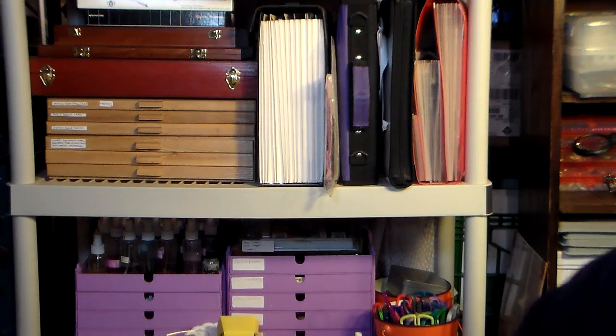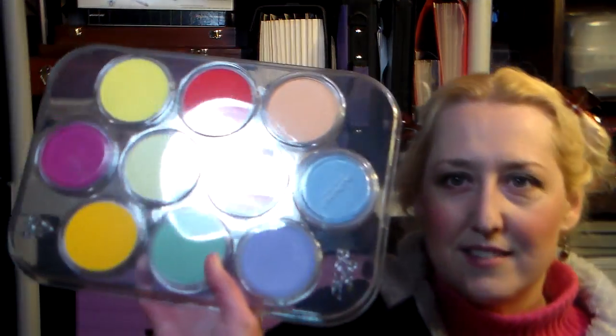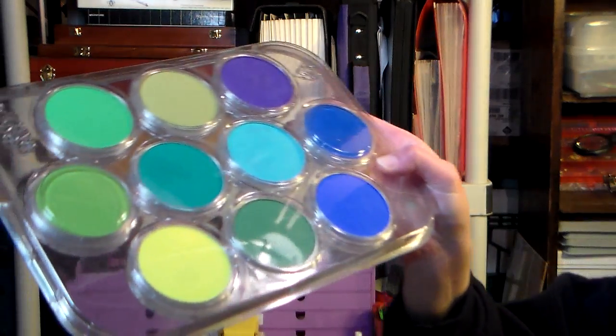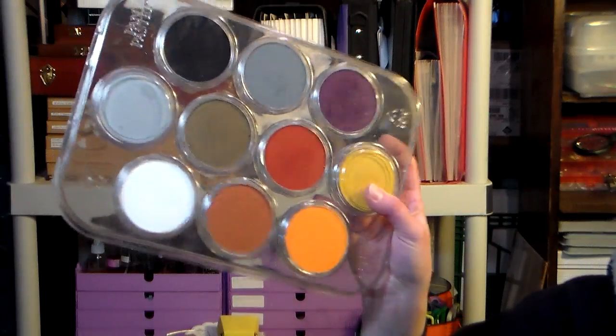Then I have my Pan Pastels, and I'd love to get your opinion on this. I bought the painting set because it has all the pure colors — all the basic pigments without white or black added. Then I got one of the mixed-media kits, one of the Donna Downey kits, and my husband got me the metallic and the pearlescent. I decided to get the pallets that hold 10 pans because they fit perfectly in this basket, but do you think it's better to stick with the 10 because they fit my basket, or get the 20s?